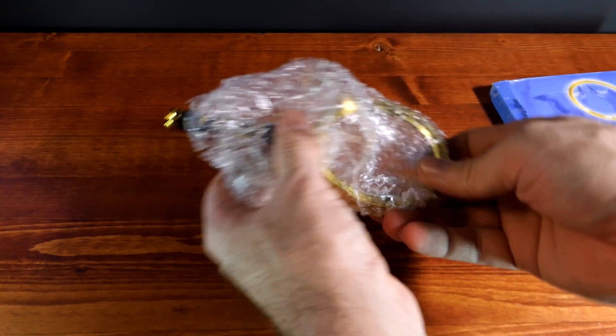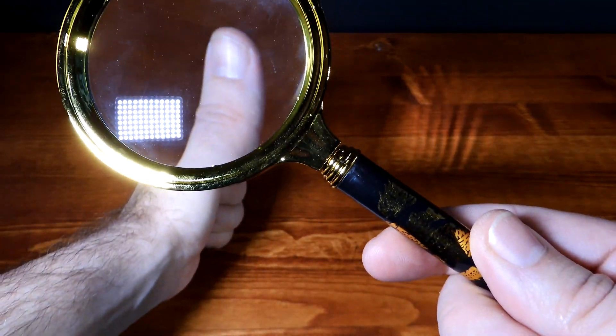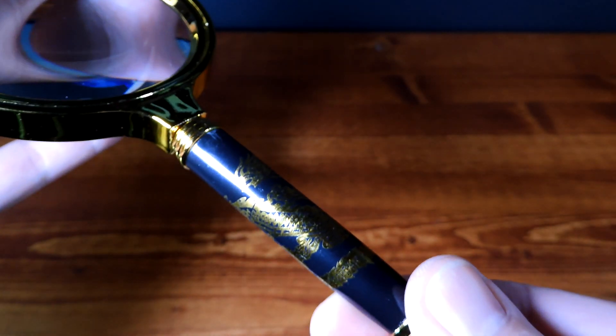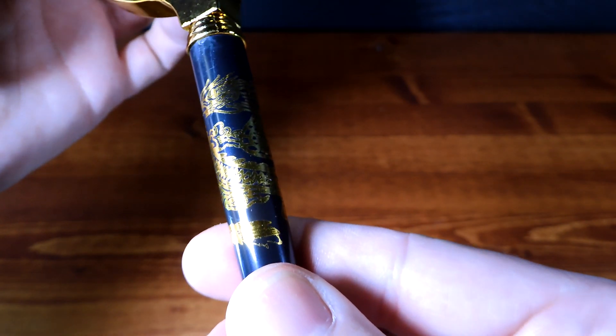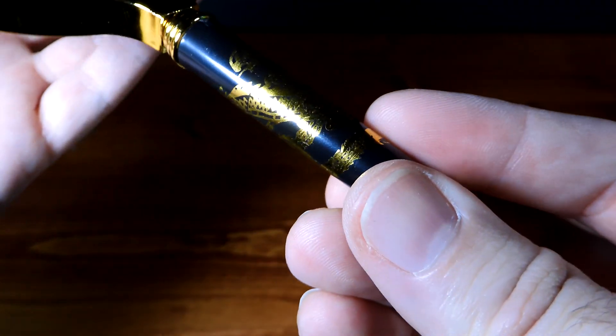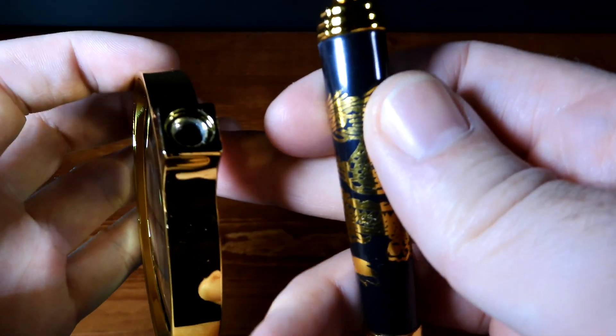The Realec magnifying glass is an interesting one. It's an 80mm magnifying glass that zooms 10 times in — extremely helpful at times. I like that it comes with a handle if you want to keep it portable, and even the handle looks pretty cool — it's got a dragon on it. The downfall is the gold ring around the lens is made of plastic, which means the threading is also plastic, so be careful not to strip it.